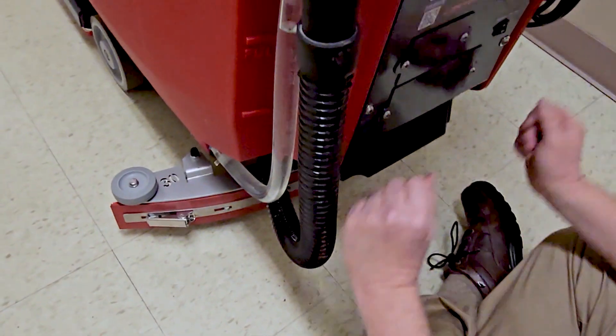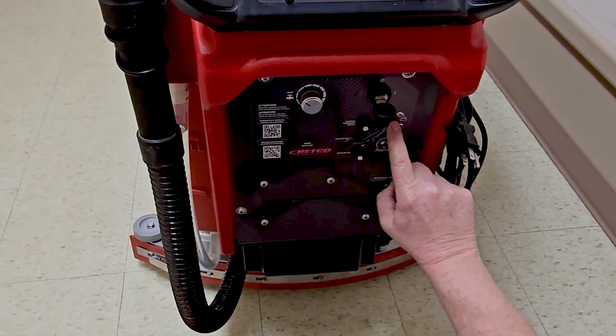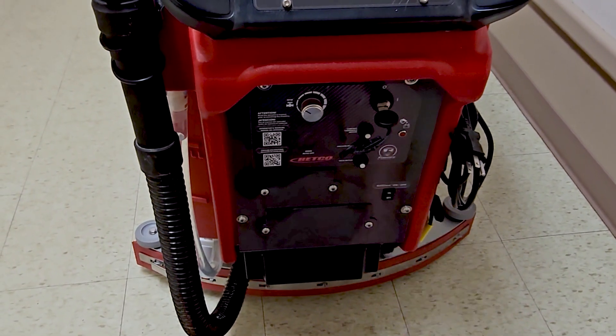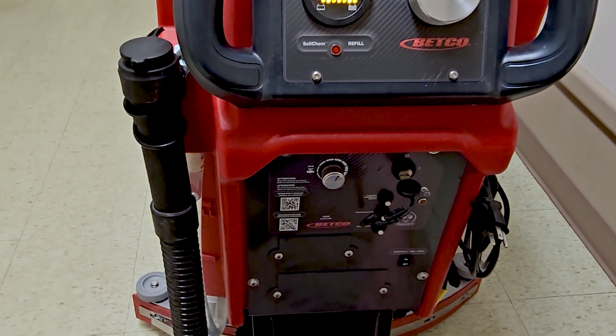At the back of the machine, this is where all your controls are. This is your solid chem switch. Back here is all your fuse boxes. Then you have your water control right here, so you're able to decide how much solution you want to put down.